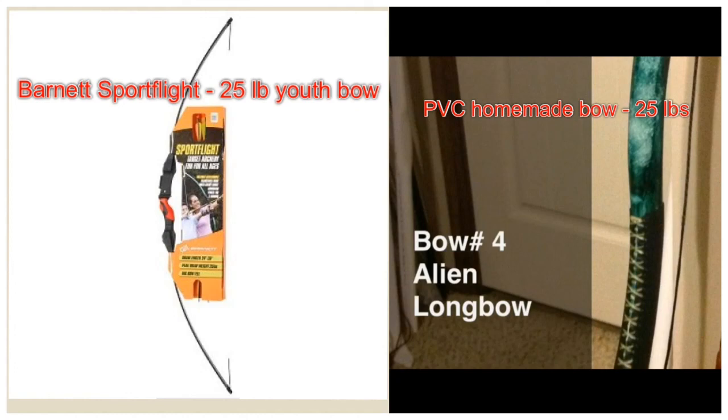Hi YouTube, Mako here. I wanted to do a comparative video between commercial fiberglass bows and the PVC flattened bows that are prevalent on YouTube and many other sources.